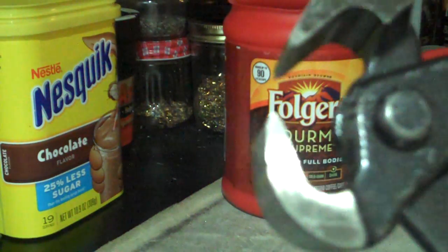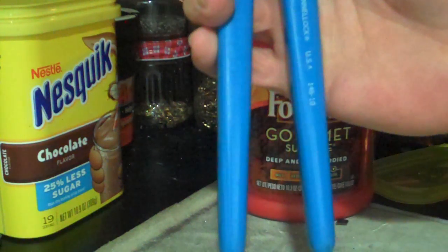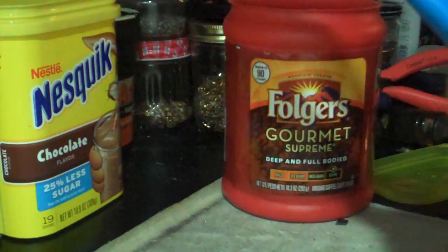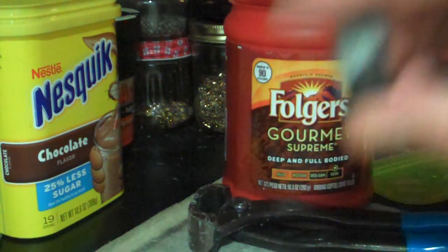Nippers are your friends. This here is a set of channel lock nippers — they were $17.99 plus tax. Good to have around. Really easy to get into this stuff.